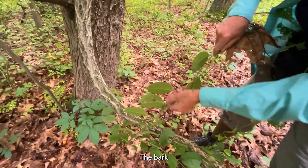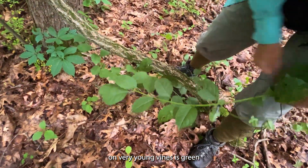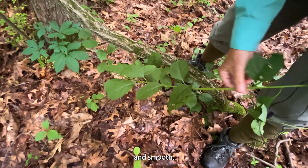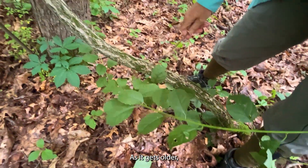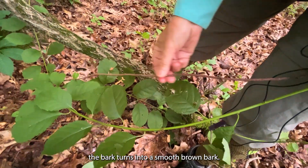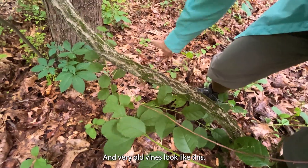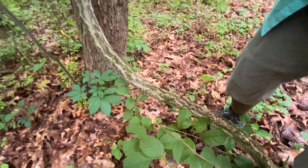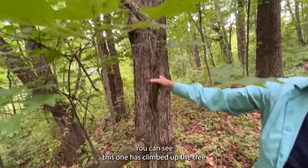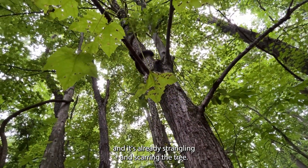The bark on very young vines is green and smooth. As it gets older the bark turns into a smooth brown bark, and very old vines look like this. You can see this one has climbed up the tree and it's already strangling and scarring the tree.